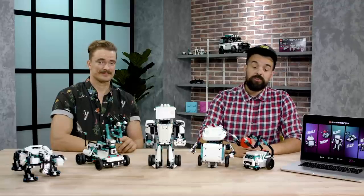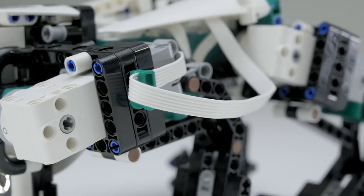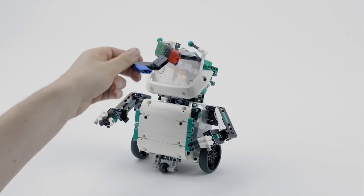The five models that we have in the set are Tricky, Charlie, Blast, MVP, and Chilo, and we'll give you a sneak peek behind the scenes of the design process for all five of these models.